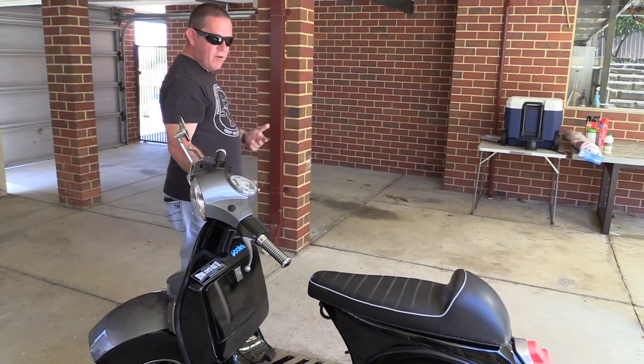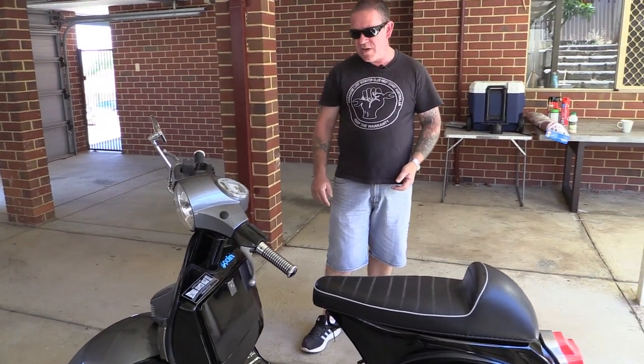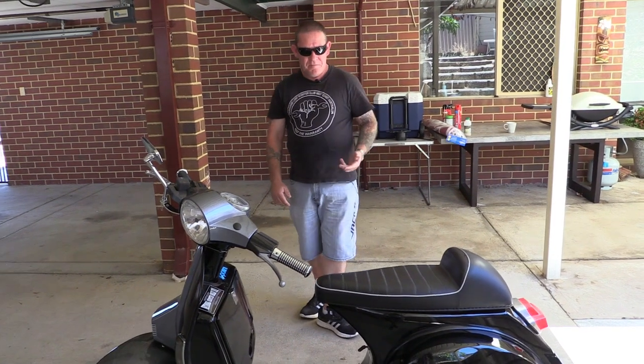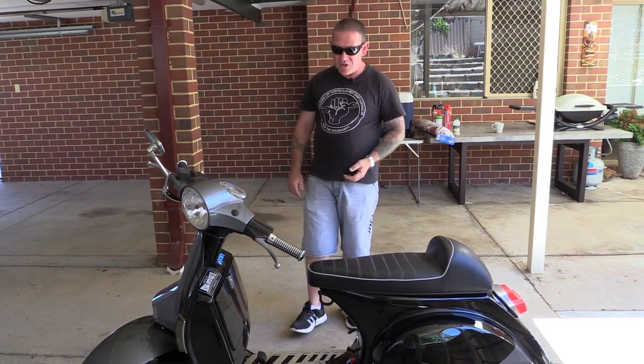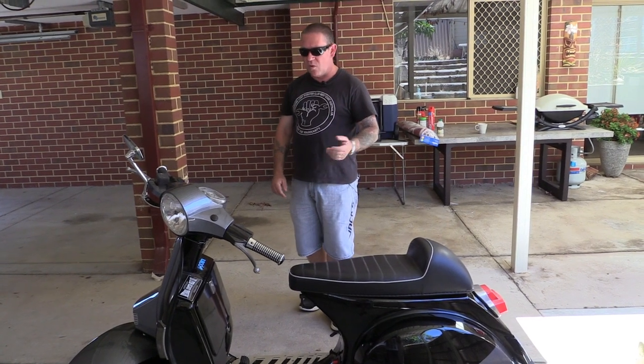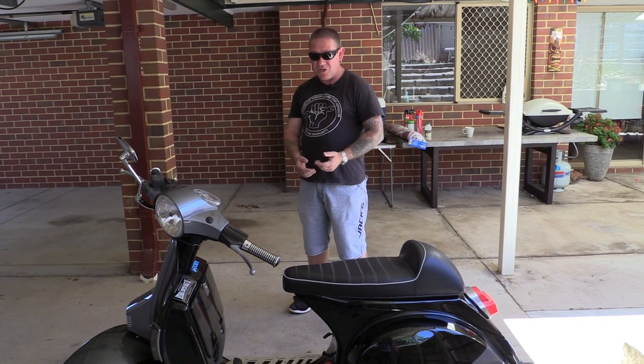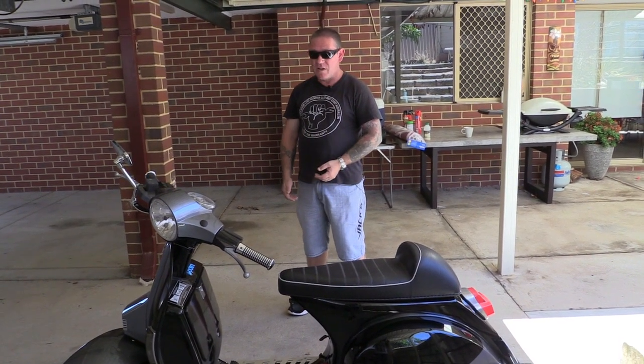As with most people that are involved in scooters, their machines do become a work in progress. You never quite finish really what you want, because as soon as you think you've got it the way you want it, there's always something else — a new product or new items that you want for it. Or you might just decide to give it a complete revamp and recreate a whole new look for it.